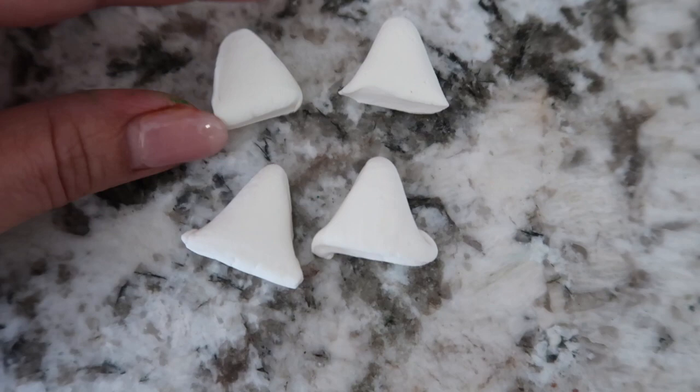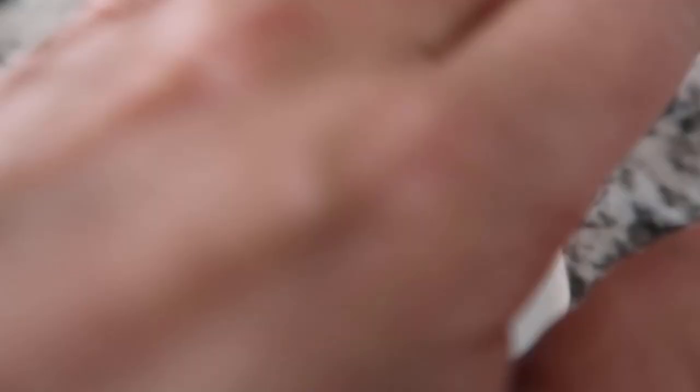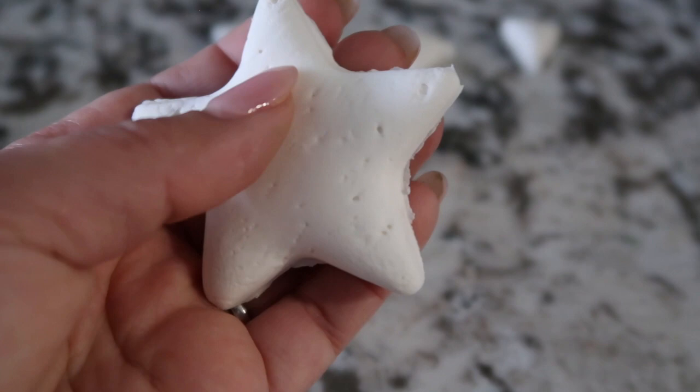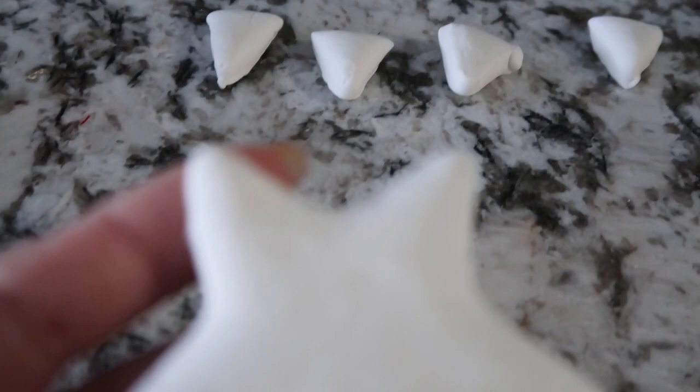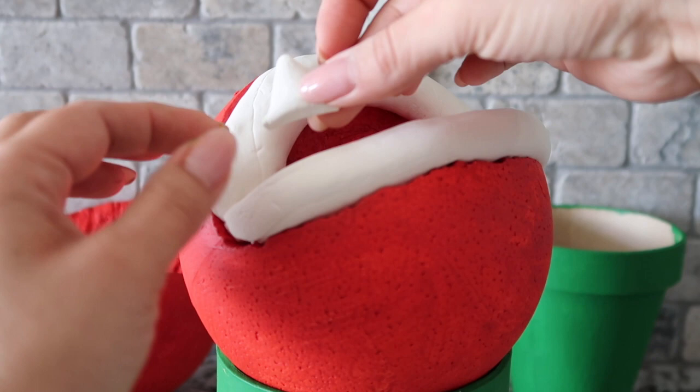I'm working on making the Model Magic into little triangles for the piranha head's teeth. I have a little star cookie cutter that I'm using to make the teeth — you don't have to use a cookie cutter, you can form the triangles by hand. I'm cutting along the edge of the star shape to make triangles, putting four teeth at the bottom and three on top. You want to make the teeth pretty thick because we're also going to be putting a toothpick through them to hold onto the lips. I'm placing the teeth where I think they look good before adhering them down.